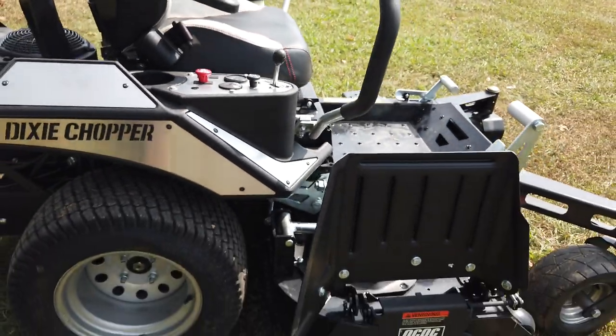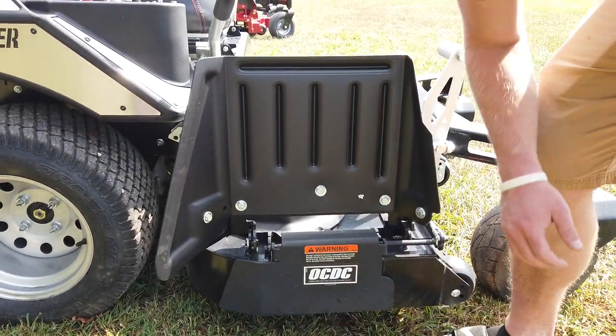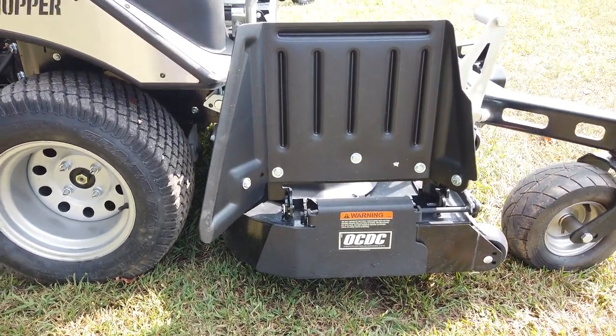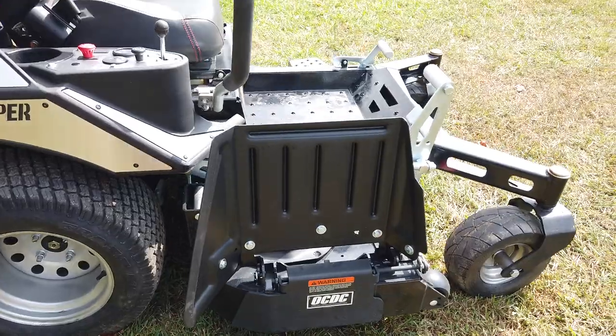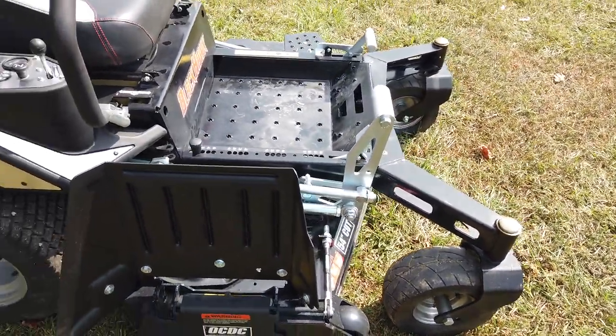This machine in particular comes with a discharge chute already on it so that you can mulch. You just need mulching blades, but you don't absolutely have to have them — it'll still cut that discharge off on the side and cut really nice.